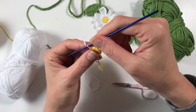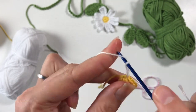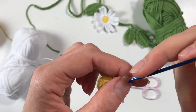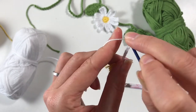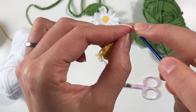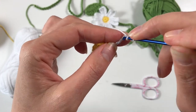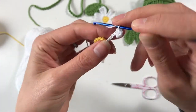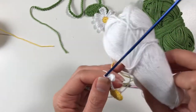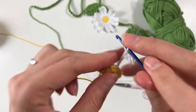Now we are going to do six chains: one, two, three, four, five, six. The sixth one is your turning chain, and from number five you are going to do a half double crochet into each stitch, working your way back to the center. So we've done six chains, the sixth was our turning chain, and the five remaining we now work a half double crochet in each.